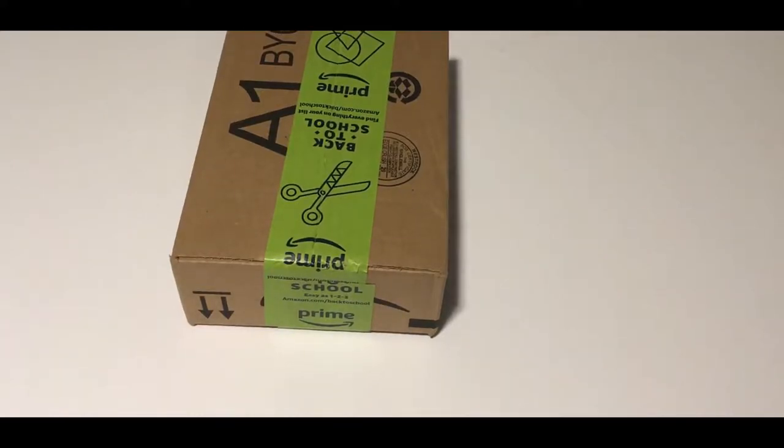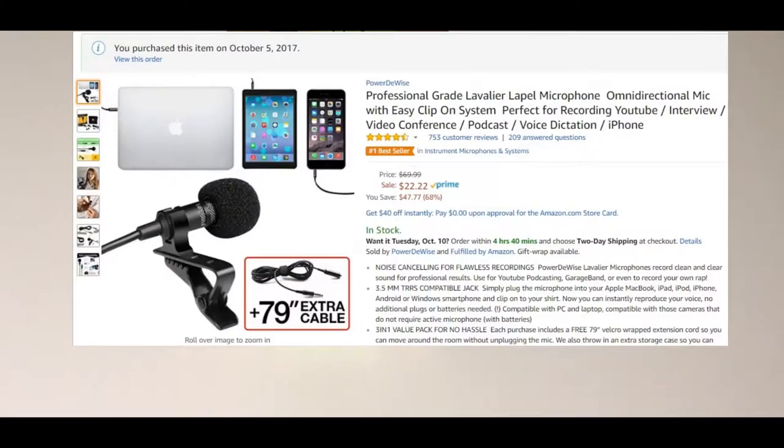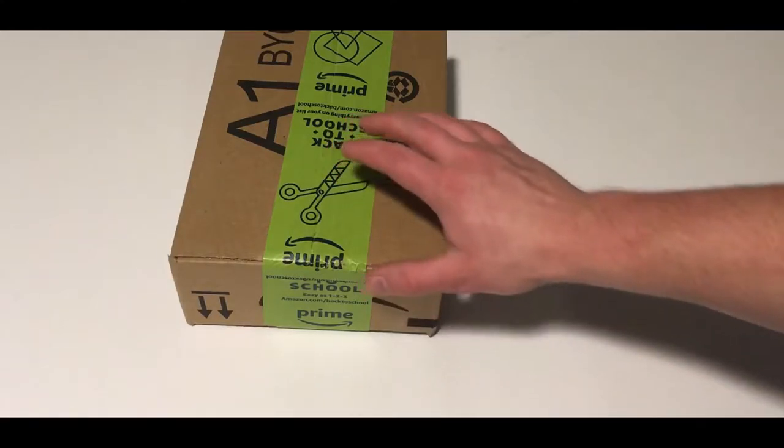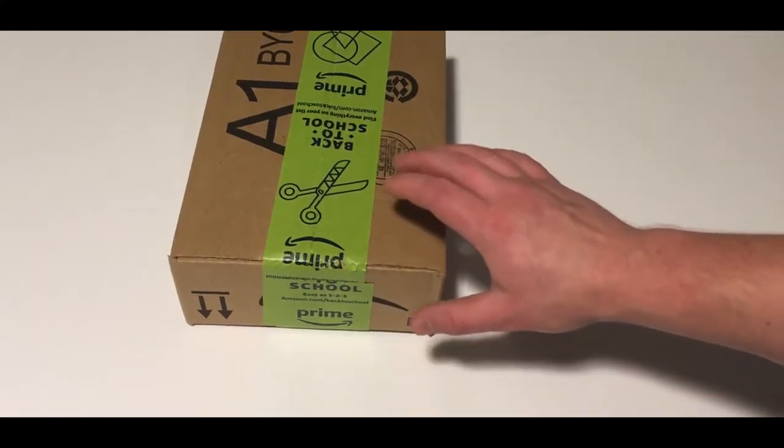Hi there. Today, on this millennial review, we're taking a look at the PowerDwise lavalier mic from Amazon. I just purchased this — it is currently going for about $22 on Amazon, so pretty inexpensive. What's kind of neat about this is that it's designed to go straight into the iPhone or anything with that style jack.